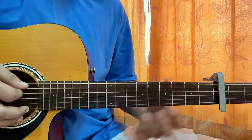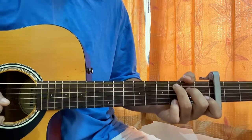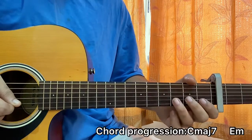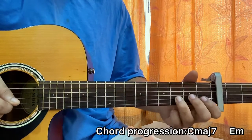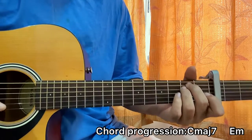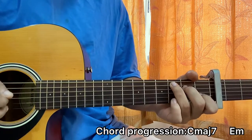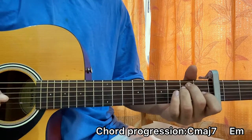Now what I'll do is I'll simply strum the C major 7 chord. I'll play 3 on B, 1 on B. Then I'll strum the E minor chord. So we've got C major 7 — that's it.